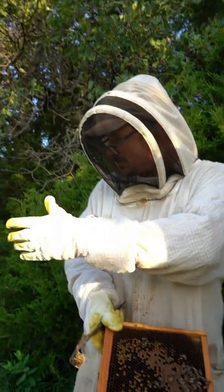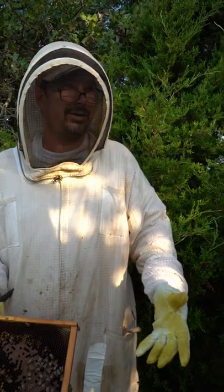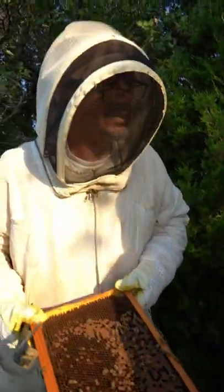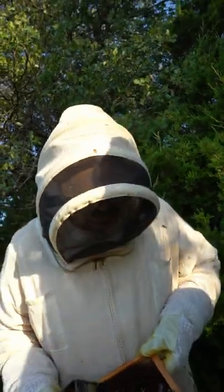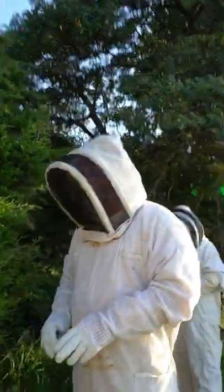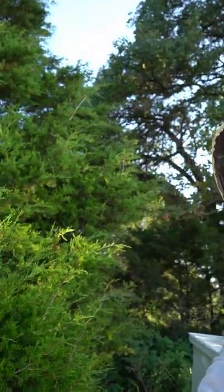There's drifting sometimes — the wind will blow bees and they'll end up in a different hive. As long as they're bringing food, the bees don't care. And I think that's a good life lesson. You can't visit somebody empty-handed — it's like when my wife shows up to a potluck dinner, she brings something. And it's funny because when someone doesn't, she says they never bring anything to the potluck dinner.